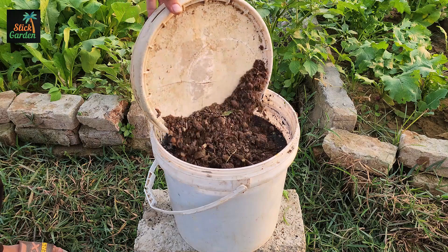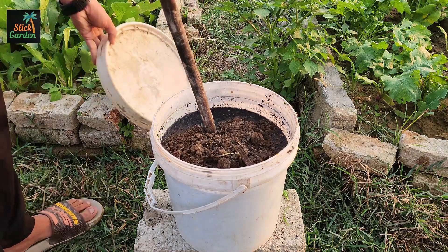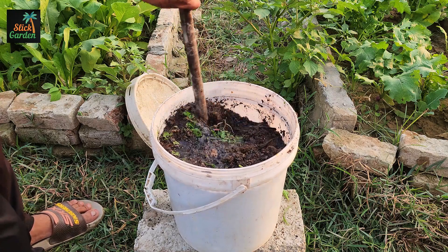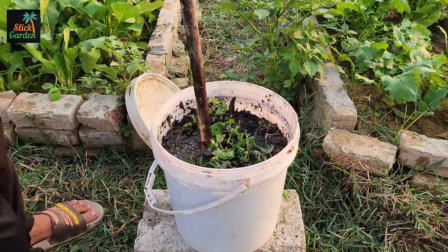After that, toss in a few handfuls of compost. The compost adds millions of living organisms — bacteria, fungi, and enzymes — that will help speed up the breakdown process. Mix everything well so the weeds, charcoal, molasses, and compost blend together.